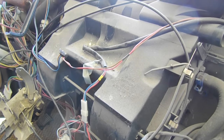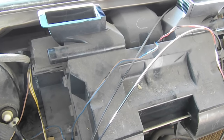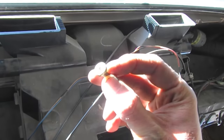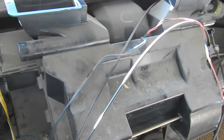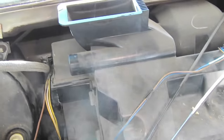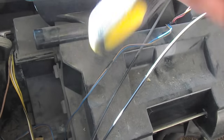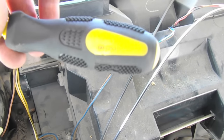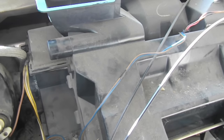To remove the heater blower housing there are six screws — big Phillips head screws that require a big long screwdriver or an extension with a big Phillips head. The one I'm using is this one — a big Phillips head, looks like PH3.